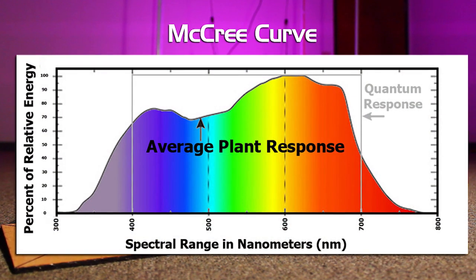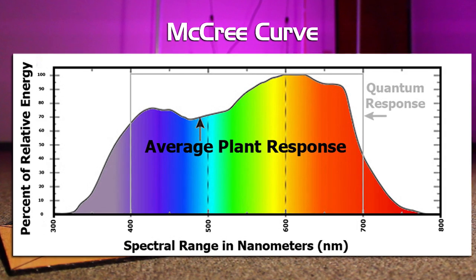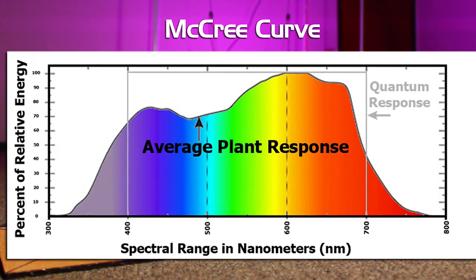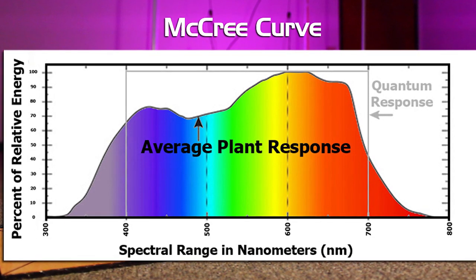The photosynthetically active radiation spectrum is something scientists have been studying for the last 100 or 200 years. The McCree curve is the curve that scientists found when they were first studying the photosynthetic action of plants — that is where the PAR spectrum gets its name.